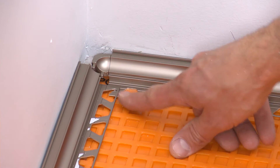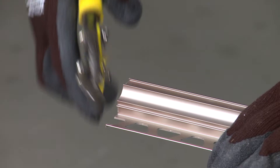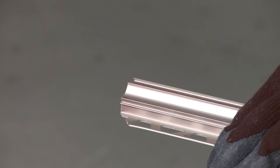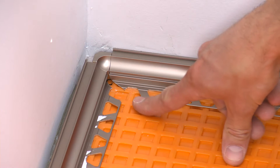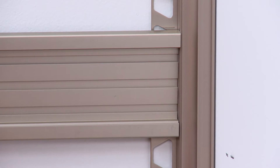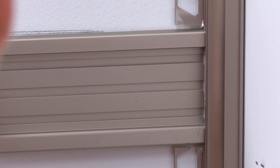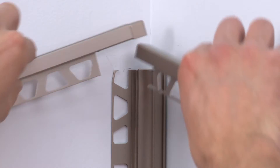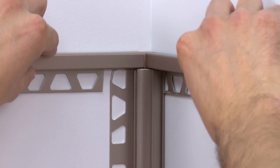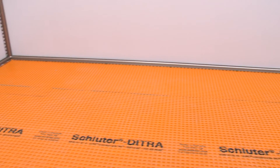Before installing the Dialex AHK, we also need to identify any areas where the profile's anchoring legs overlap — this must be avoided since it will interfere with the tile installation. The anchoring legs are trimmed at the inside wall corner where the adjacent sections of Dialex AHK meet. The anchoring leg of the vertical section is also trimmed to avoid overlap with the adjacent Quadec FS profile. Finally, we trimmed the Quadec anchoring legs to avoid overlap with the Dialex AHK at the inside wall corner. The preparation of the Dialex AHK is now complete and installation can begin.